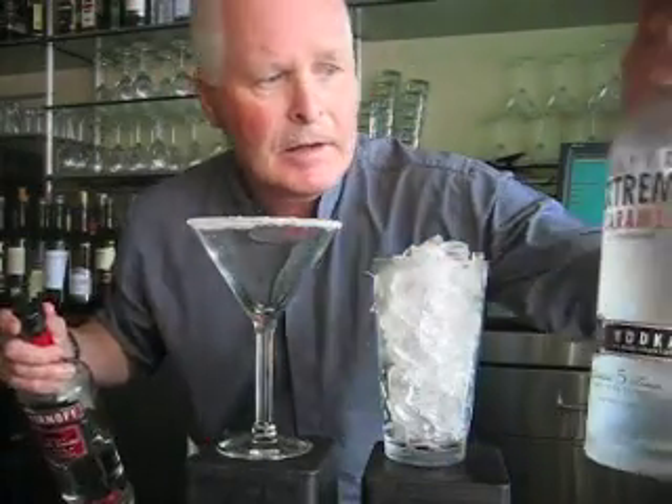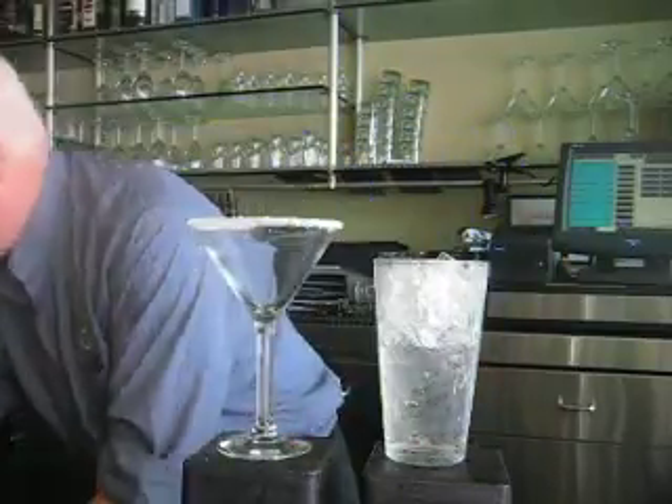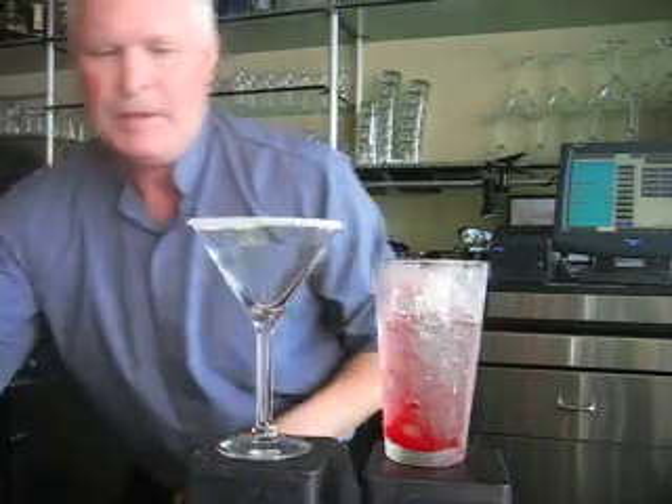Equal parts caramel vodka, regular vodka, simple syrup, and grenadine. Grenadine gives it the cotton candy pink look. Cherry for a garnish.